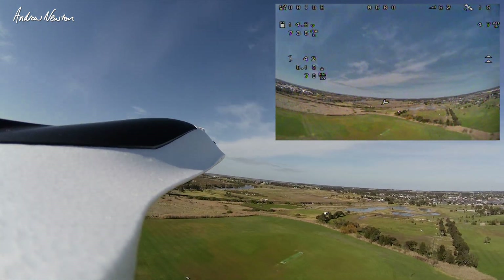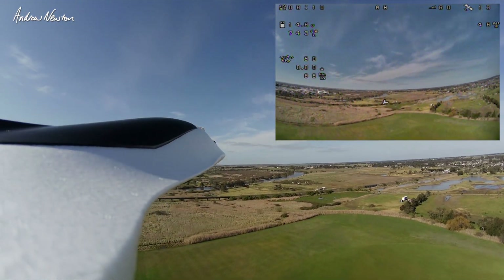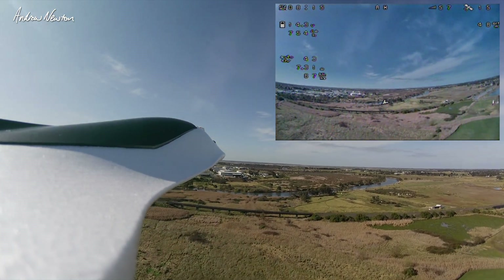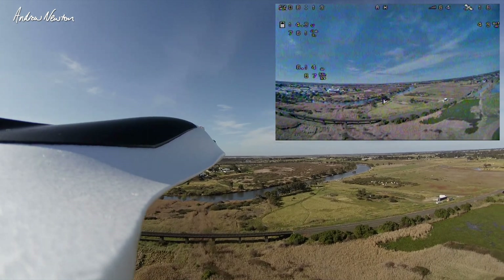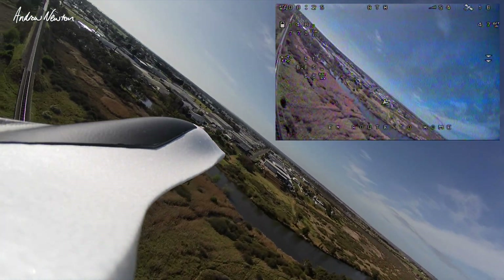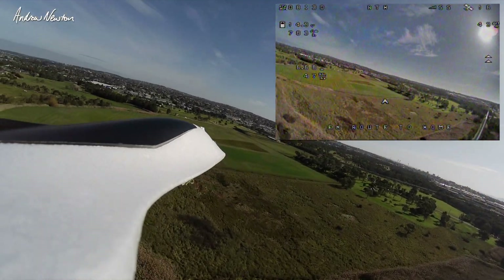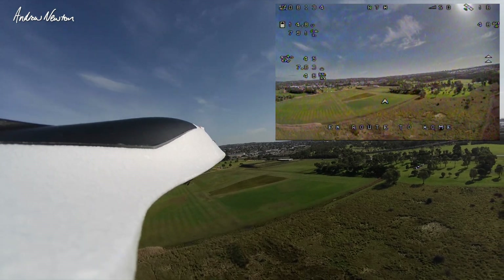Let's try altitude hold. It's holding 49 metres nicely - very good. Return to launch. Should climb to 50 and come back home. Behaving very well. This is a very nice model for iNav.